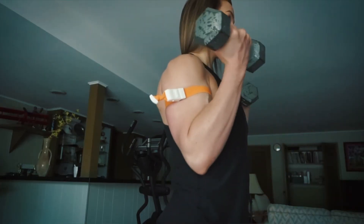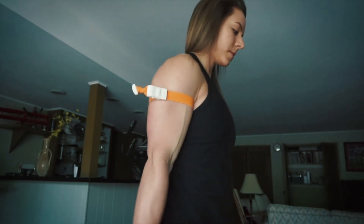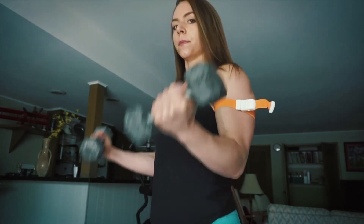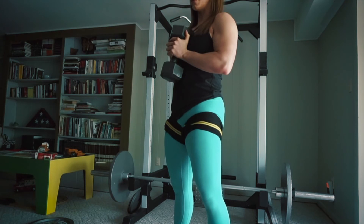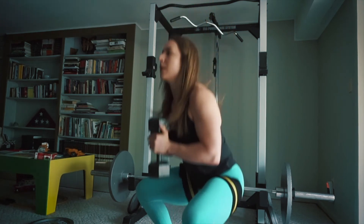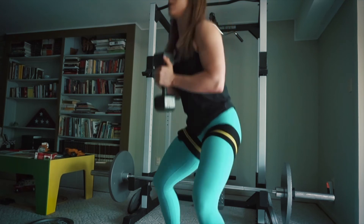For each exercise that you perform blood flow restriction on, you will want to do one set of 30 followed by three sets of 15. In between sets, you do not want to unwrap your legs or upper body, and you want to take about 30 seconds rest between each set. So: one set of 30, 30 seconds rest, then three sets of 15 with 30 seconds rest between each.